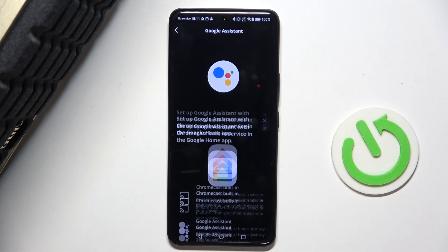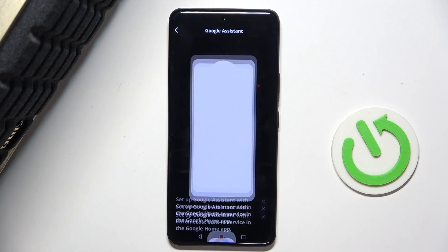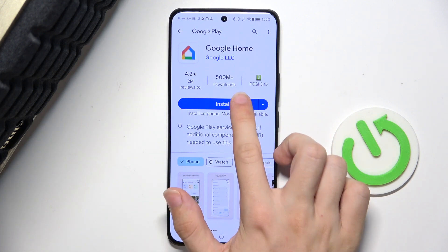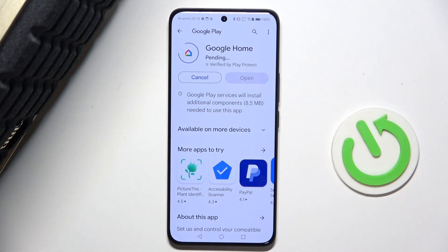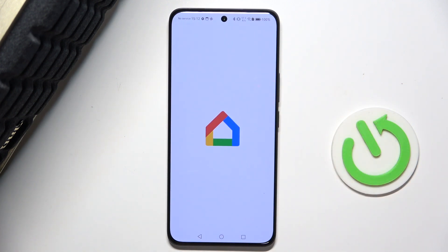Continue, and now you'll need to download the Google Home app. Click on 'Set up', then install, and after a short while press on 'Open'. Now I can open it already.